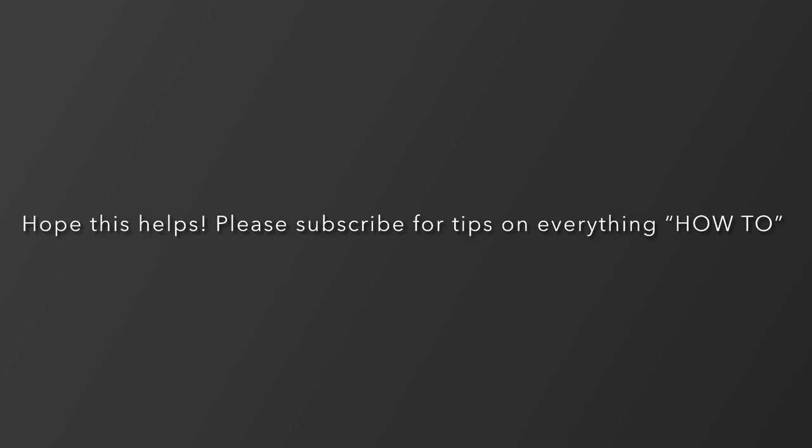Thanks for watching. Hope this helps. Please subscribe for more tips on random handyman jobs in your daily grind.